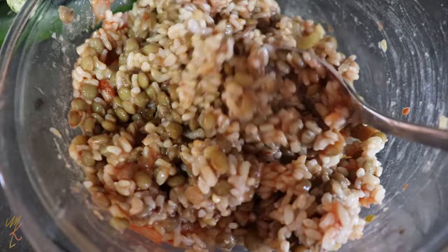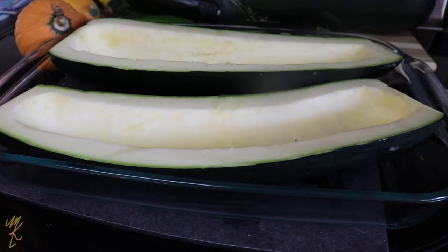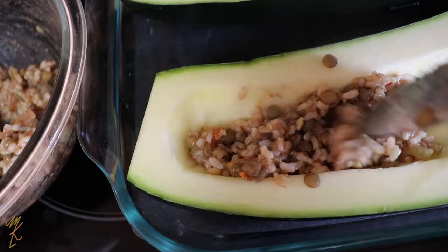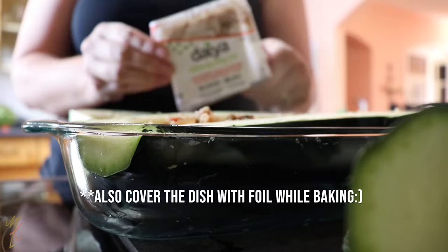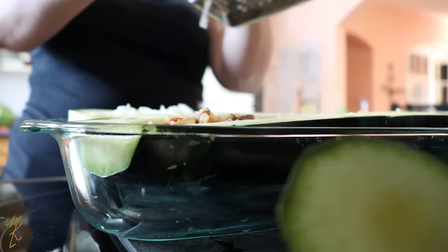To bake our zucchini, I'm using a super large baking dish, laying them flat, and adding about half an inch of water to make sure steam is created in the oven so the zucchini cooks all the way through. Then I'm filling up the zucchini with the stuffing we've created.